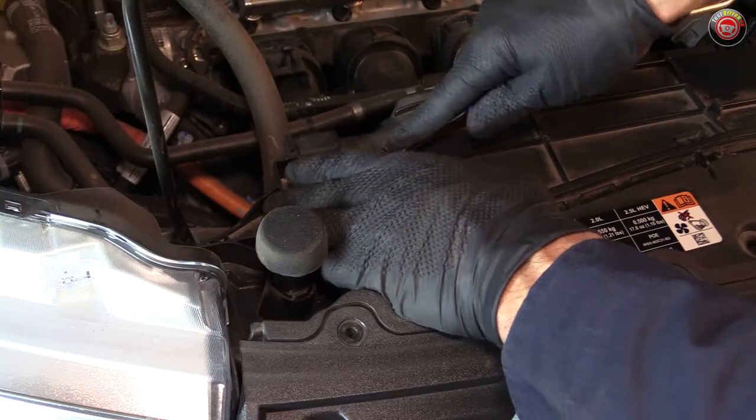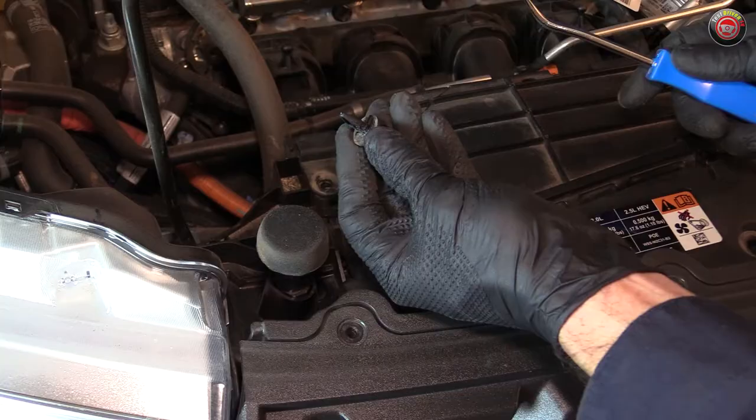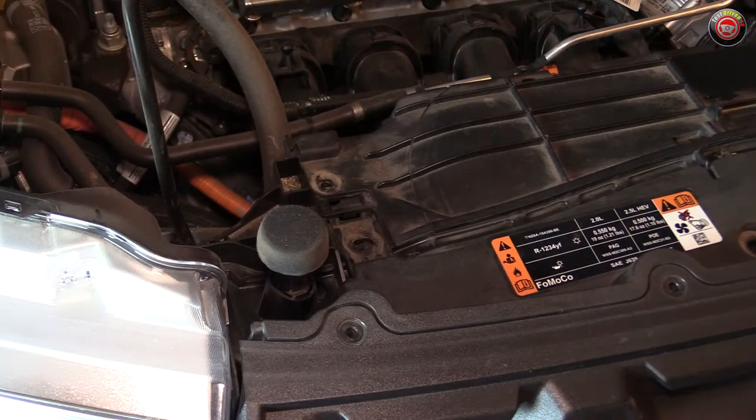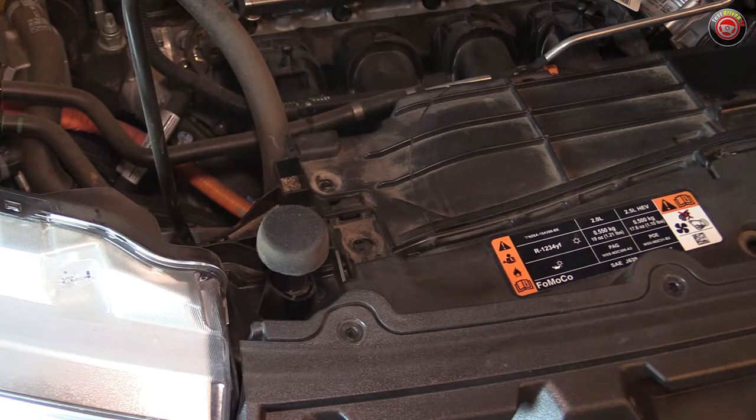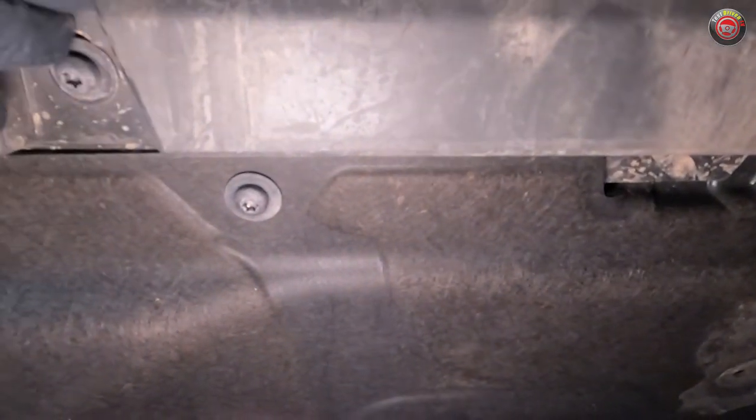You can use a screwdriver, but the clip removal tool is safer for your clips. Pulling the center pin first allows the entire clip to come out easily and undamaged, and thus reusable. At the bottom of the bumper fascia, remove the eight T30 Torx bit bolts which need to be removed to free it from the truck — four are in the bumper itself and four are set back in the lower splash shield. They all need to come out.